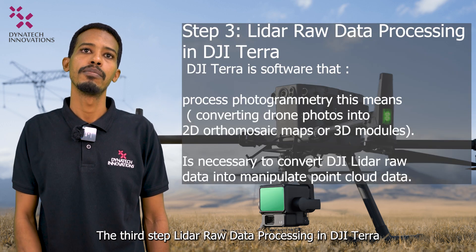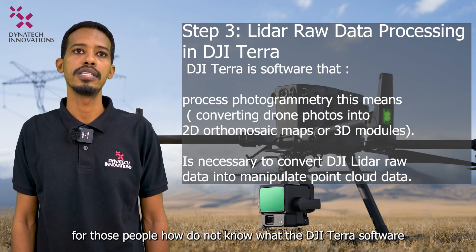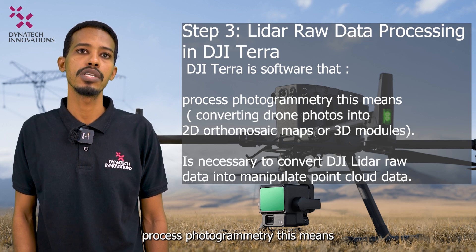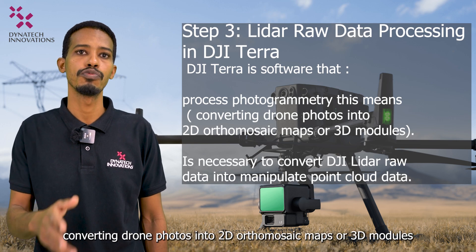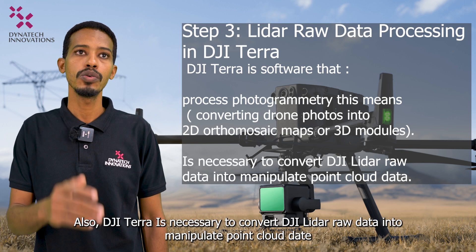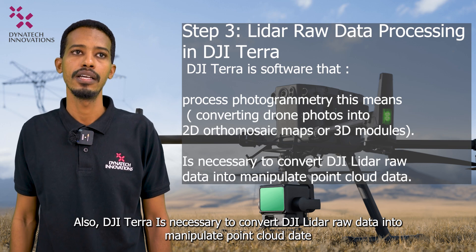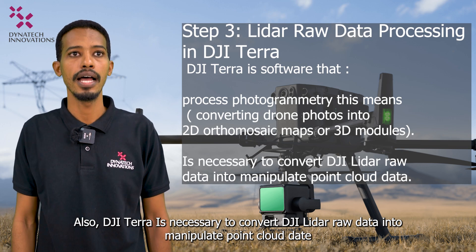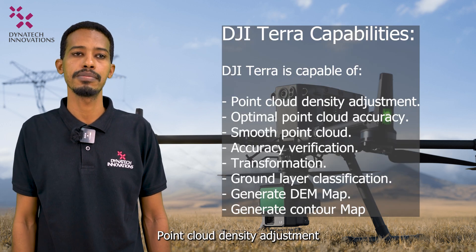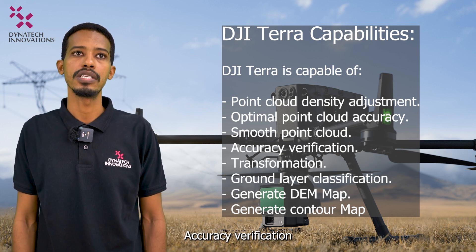For those who are not familiar with DJI Terra: it is software for processing photogrammetry, converting drone photos into 2D mosaic maps or 3D models. DJI Terra is also necessary to convert DJI LiDAR raw data into manipulable point cloud data. It is capable of point cloud density adjustment, optimal point cloud accuracy, smooth point cloud accuracy verification, coordinate transformation, and ground layer classification.